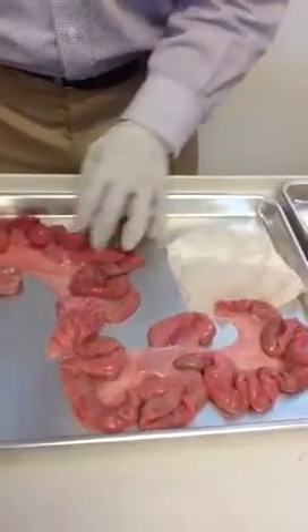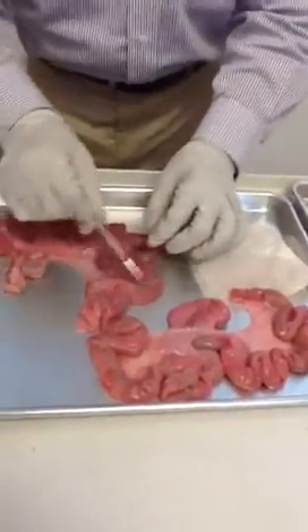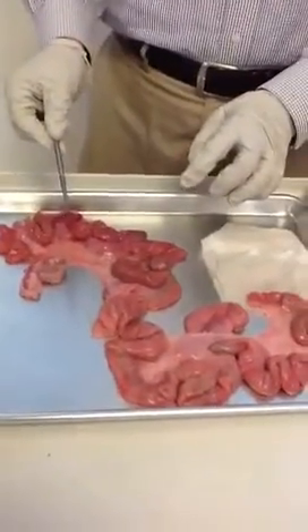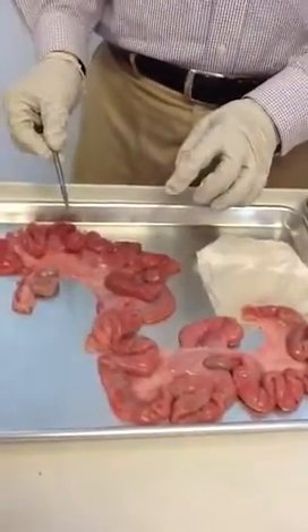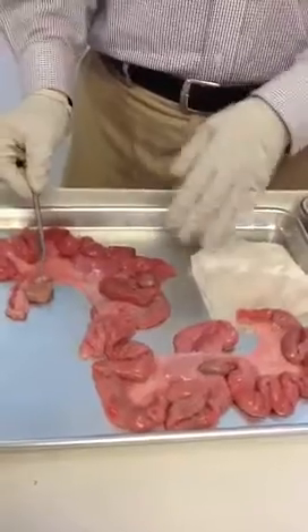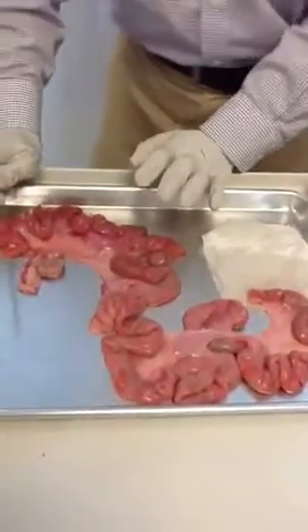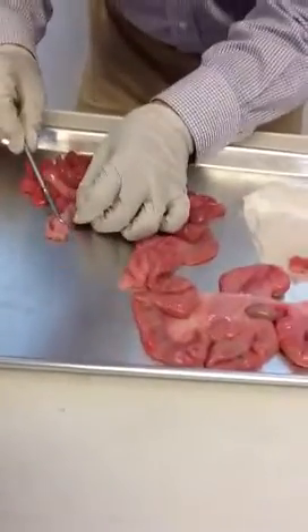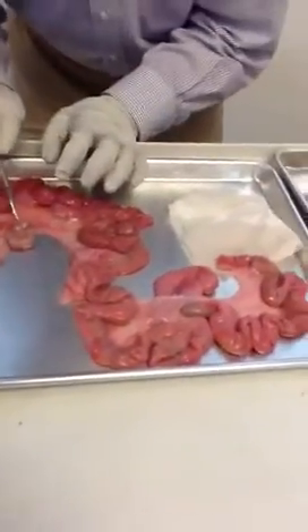This one I'm very lucky — it still had the ovary. Why did they cut it? Sometimes the person working at the supermarket treats it as a tumor, so they cut it. They don't like it. But here is a very good ovary — you can see the follicle. It's very beautiful.